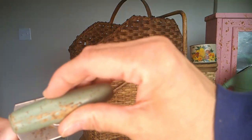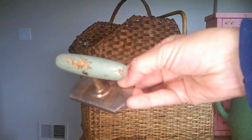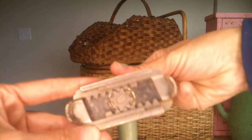This green handled jar and bottle opener — you twist the handle and it'll tighten on the lid so you can pop it off.